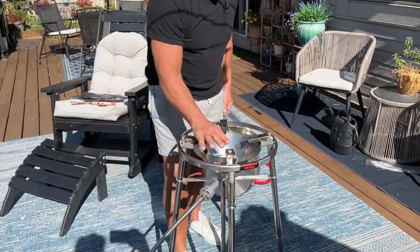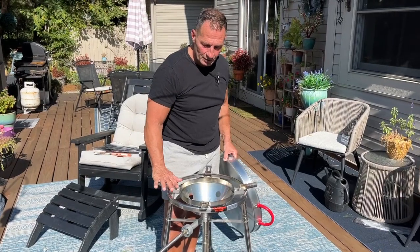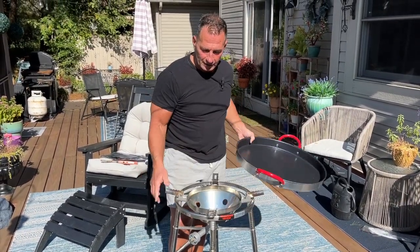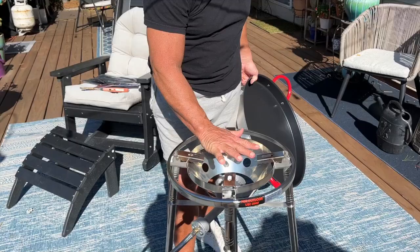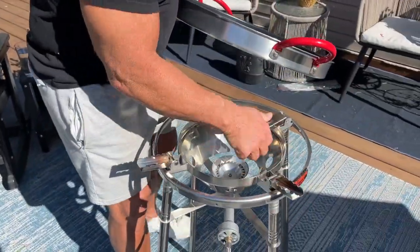You also have the ability to open these up if you wanted to for any reason. If you have a really big pan, you can lay them out like that — that gives it more stability. If you have a different kind of thing you were going to cook on, you could put a pan right here. So if you have a smaller pan, it's adjustable, which is great. This pan came with it, which is nice.